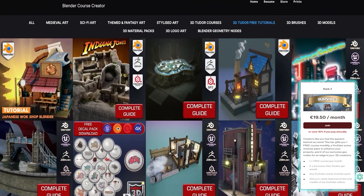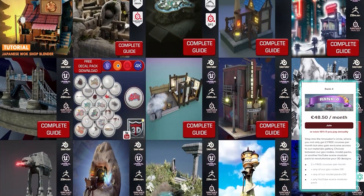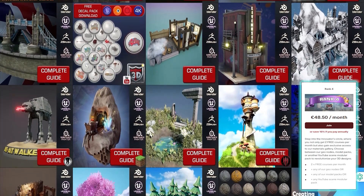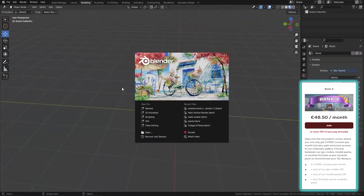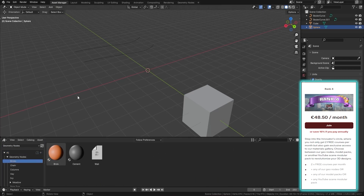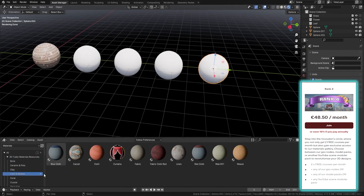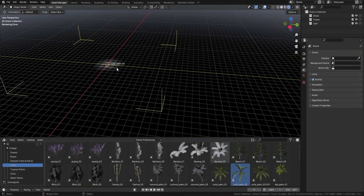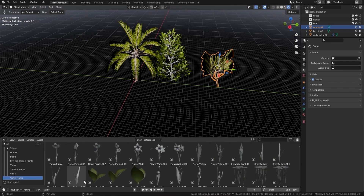Stepping up to Rank Three at 19 euros 50 per month you get everything in Rank Two plus two geometry nodes per month absolutely free. Rank Four — the top tier at 48 euros 50 per month — gets you the whole package: two free courses per month, geometry nodes, model packs, YouTube scenes, and the complete asset manager file with our entire library of compositors, materials, and assets, which will keep growing. Whatever your budget, head over to our Patreon and we'd be grateful for any support, large or small.